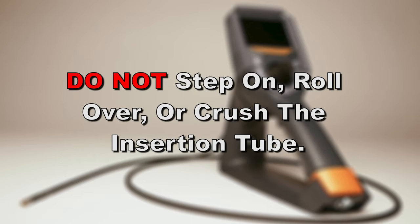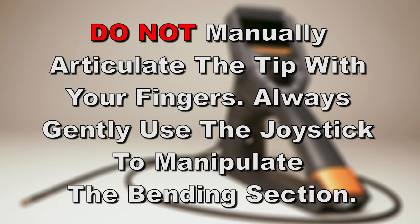Do not step on, roll over, or crush the insertion tube. Do not manually articulate the tip with your fingers. Always gently use the joystick to manipulate the bending section.